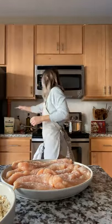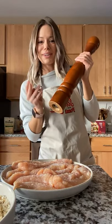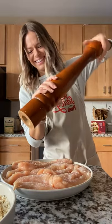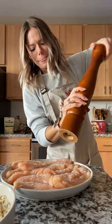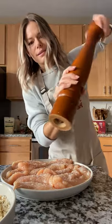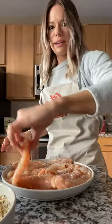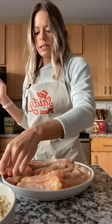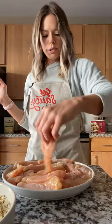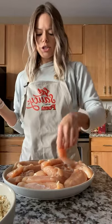I'm going to go ahead and pepper these up — I've got a super extra pepper grinder. Going to flip all of these and keep one hand clean so I can sprinkle, just to reduce the number of times I have to wash my hands.